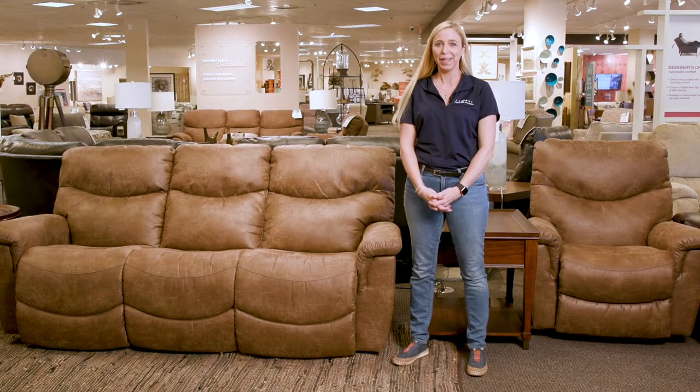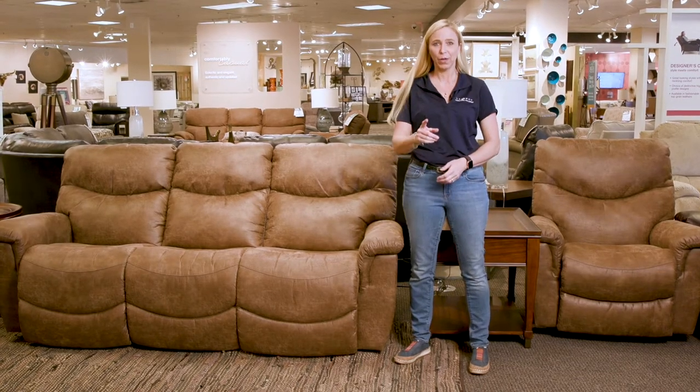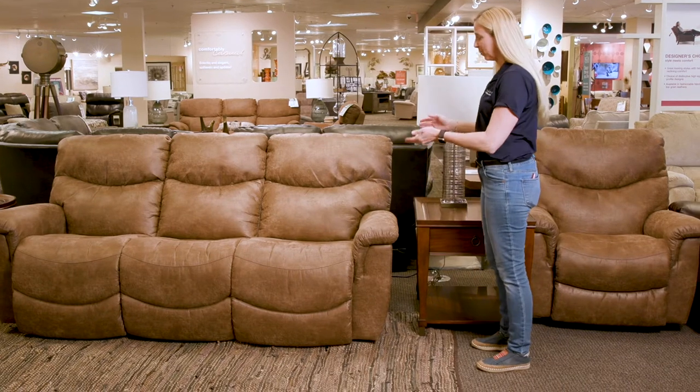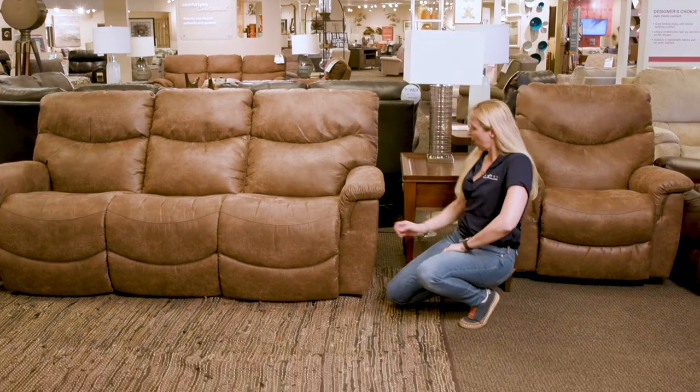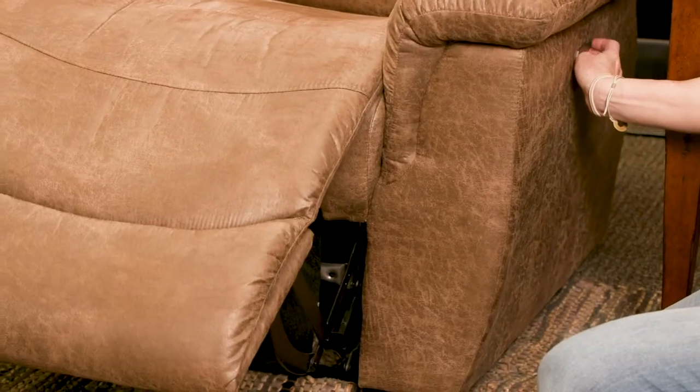Hey everybody, it's Kim from La-Z-Boy, and today we're going to talk about the lazy time reclining mechanism and a quick fix to keep it right on track. The nice thing about all of our La-Z-Boy power units is they are nice and smooth and quiet — they go out and they go in nice and smoothly.